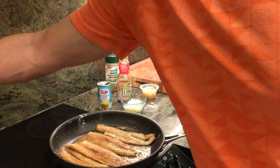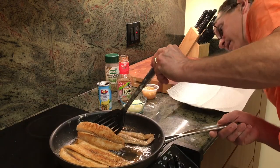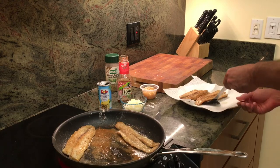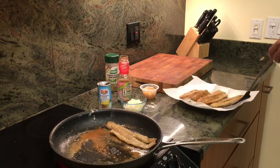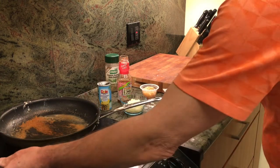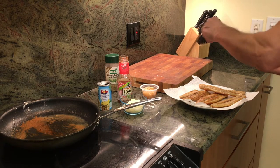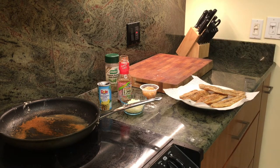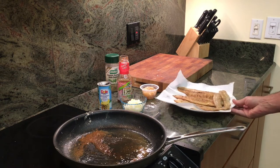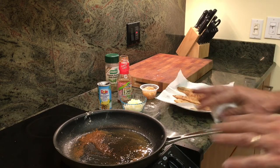We'll be having some steamed broccoli and rice with this tonight. Let's give a quick check — we're looking fine on color. So we're going to pull these off, pop them onto the paper towel here, and turn off the heat. I do like to get them salted — we'll drop a little salt on those. Now we're going to drop these into the oven real quick and they will stay warm there. Then we'll come back and show you the sauce in the pan.